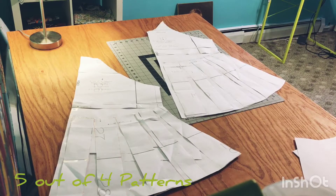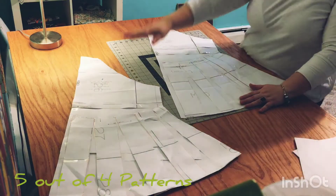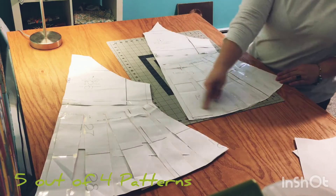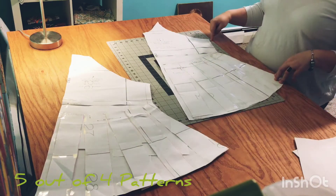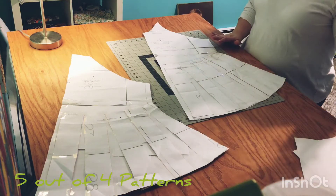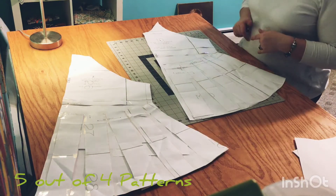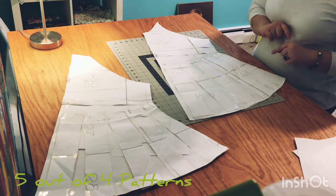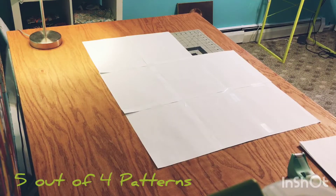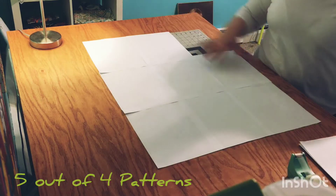As you can see, I've got both the front bodice and the back bodice of the Nancy Raglan, and I've already done the swing adjustment. If you have not done that and you want to do this, you need to go back to the video for the swing adjustment and start from there first.